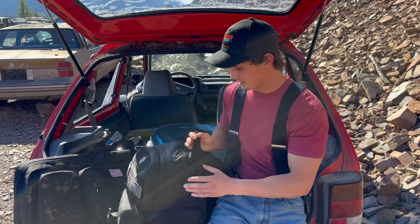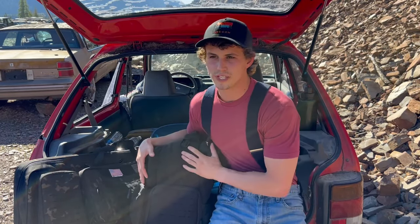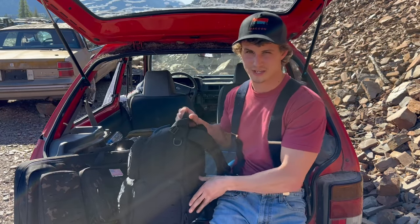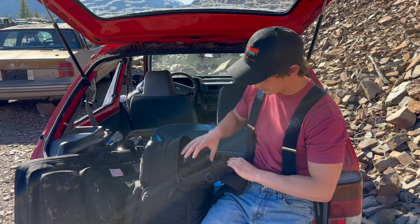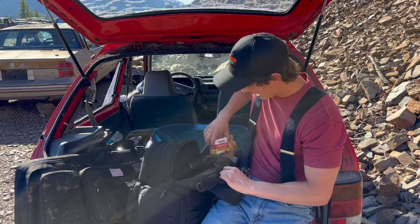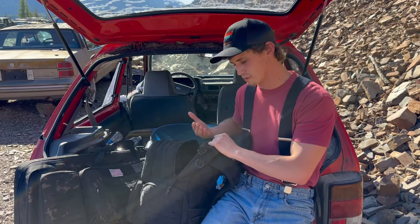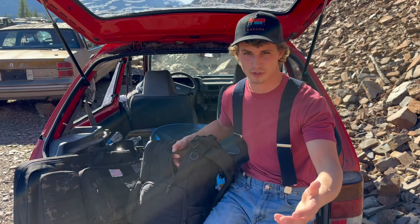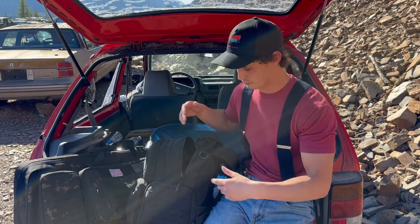One thing cool about this bag is when you buy it, you not only get this, but you also get three pistol cases. This compartment is actually velcroed in — the bottom of it is — and you can rip that out so you have more space, and then it attaches all the way down in here. That's what I was doing when I went snowmobiling — I just had this big compartment open and shoved stuff in there.